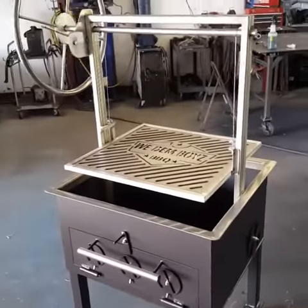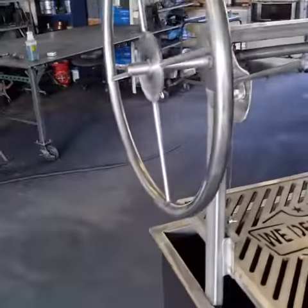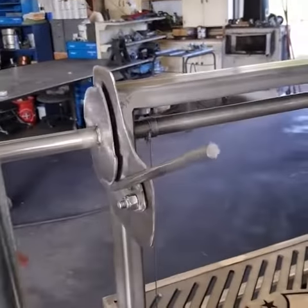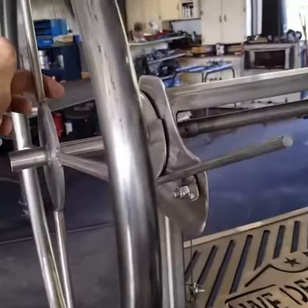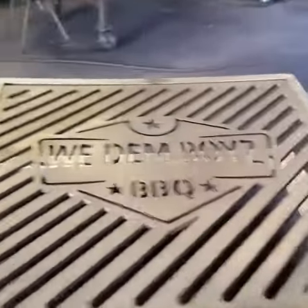Quick little video on our latest Santa Maria — all stainless up top, stainless wheel, stainless crank, custom grill.